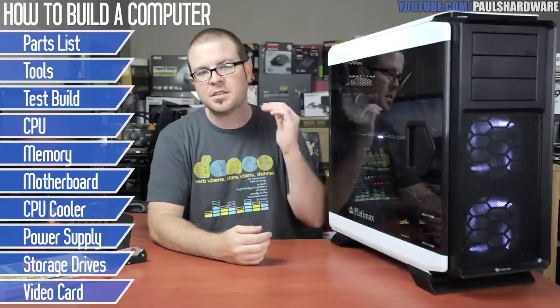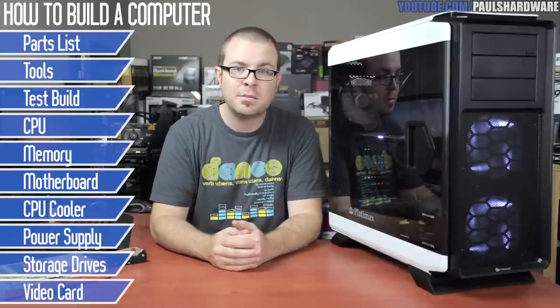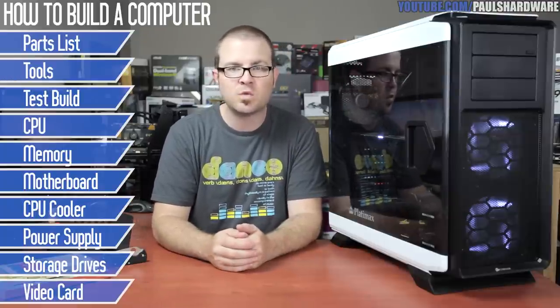It's Socket 2011, that's Intel's enthusiast platform. However, today's instructional video could also easily apply to Intel's mainstream platforms such as Socket 1150 or AMD's platforms as well.